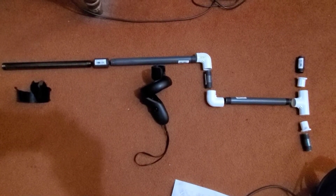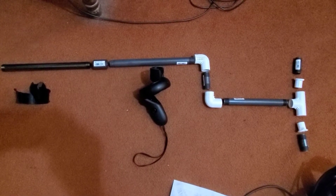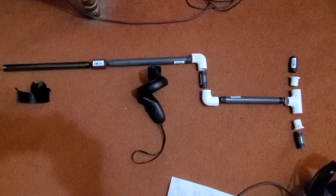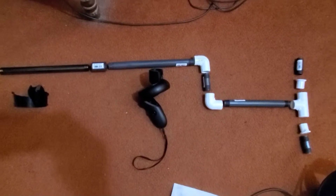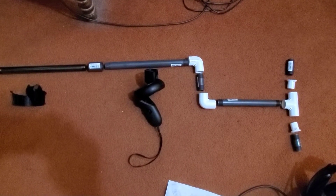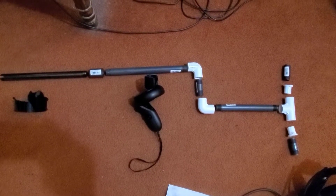I decided to make my own based on that magnetic do-it-yourself version, whatever that thing is called. I'm going to put everything together. It doesn't look exactly like the reference, but yeah, so I bought some extra parts just in case it doesn't fit, or if I want to make it longer or shorter — whatever my heart desires.